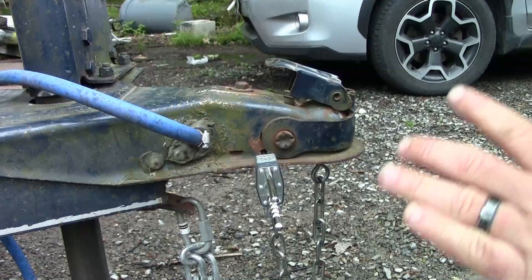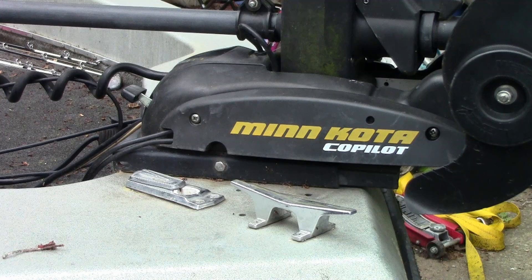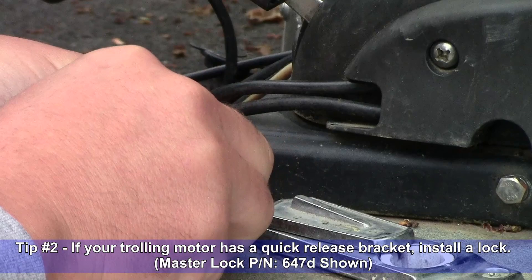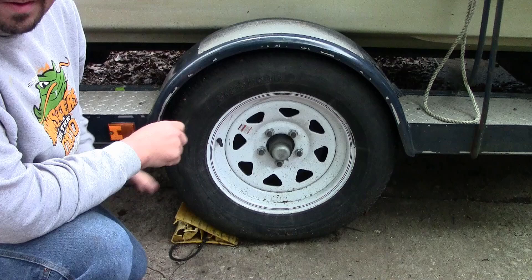Let's take it a step further — moving on to the trolling motor. My trolling motor happens to be equipped with a quick-release bracket that allows me to remove the trolling motor if I want to, but it also has an area for a lock, and that's what we're going to be installing right now. We'll put our lock into position, and now our trolling motor is locked in place.